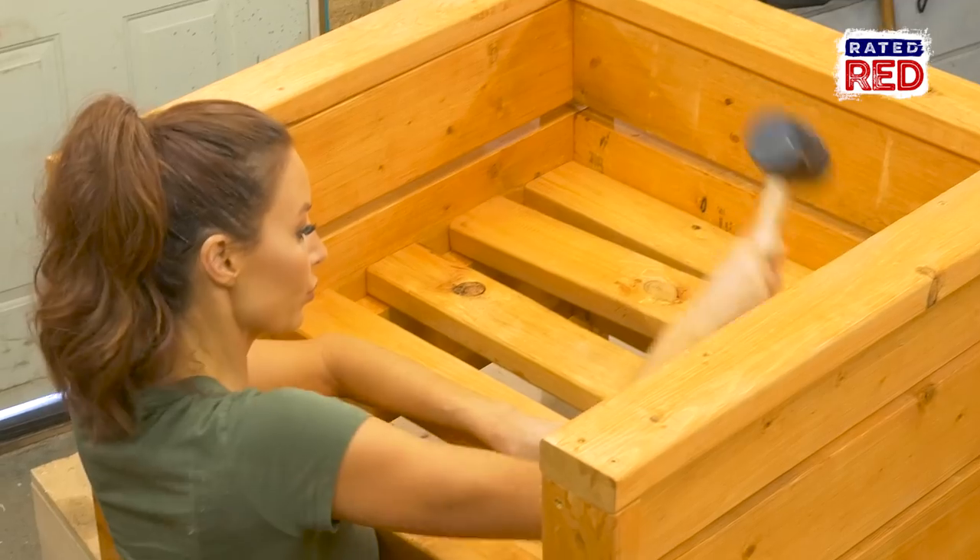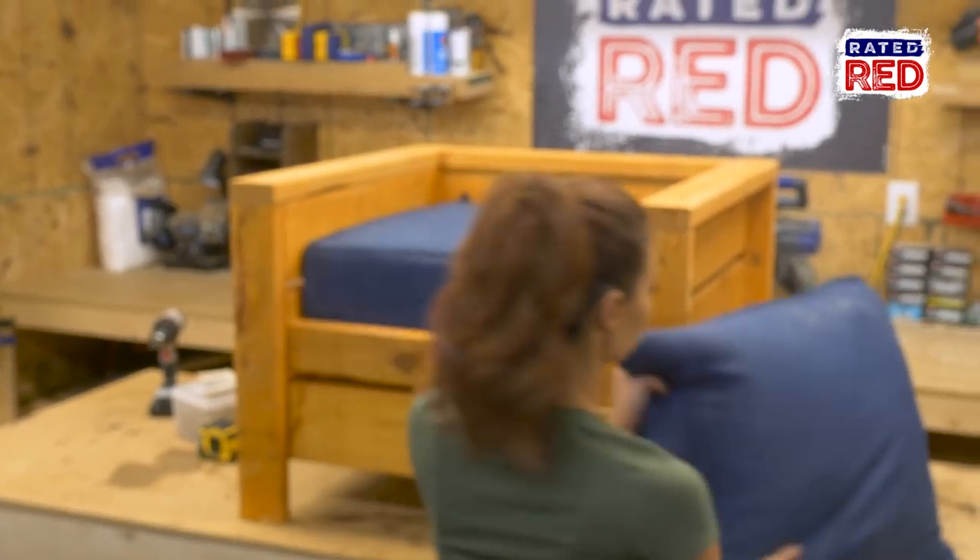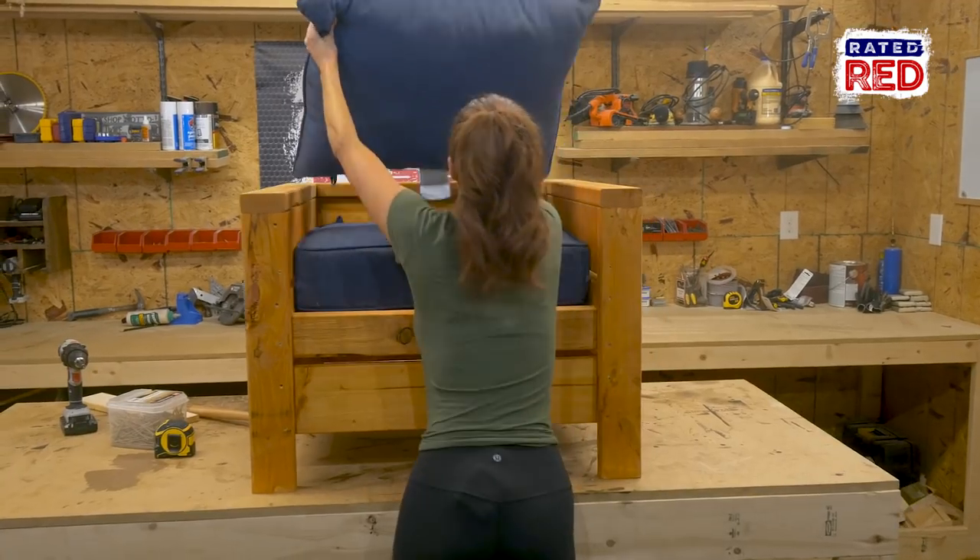And lastly, attach the five 2x4s as your seat support. If you want, you can apply one last coat of stain and let it dry. Then add your cushions.